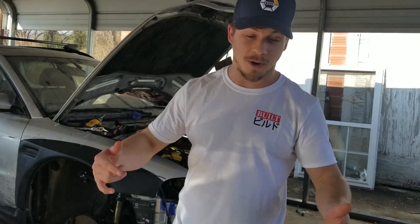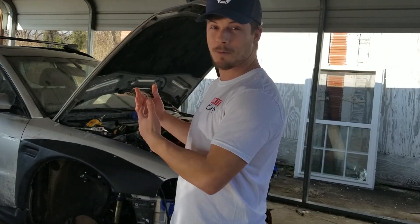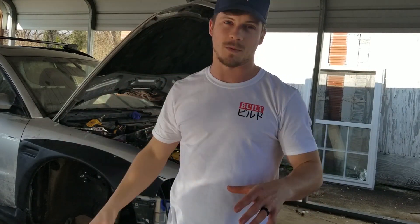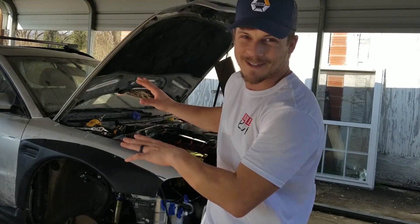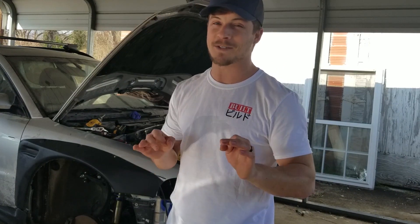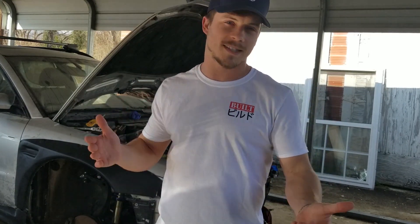You might have noticed we got new merch. I got this shirt — it's my favorite shirt to date. It's got a Built logo on the front and MR2 on the back. Unfortunately I might be working in it a lot because it's white. Every single dollar you spend on Built merch goes to building these cars to give away — it doesn't go to me. Dan Santana from Your Respect Bodega actually designed these shirts and he's willing to do designs for you if you've got a channel or a brand. I'll put his Instagram in the description below.